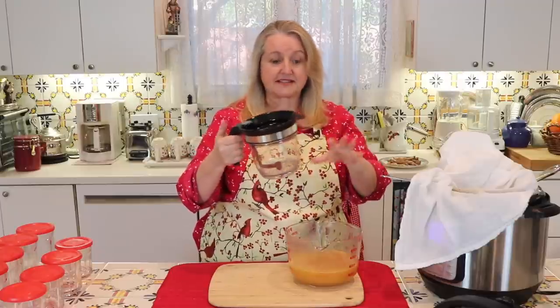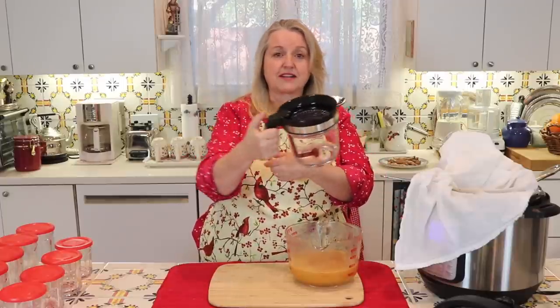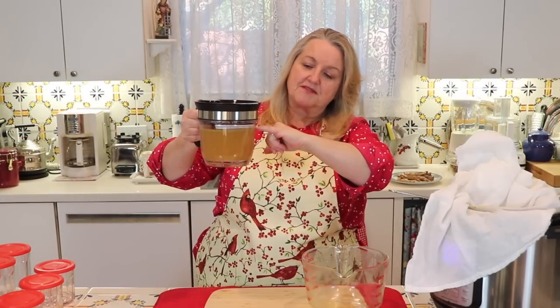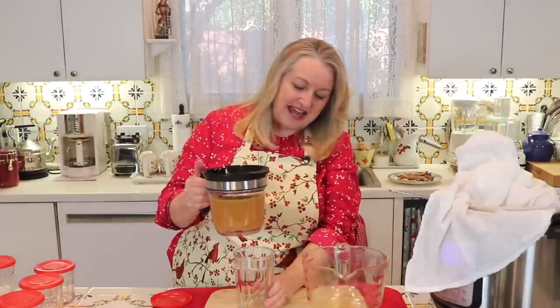Once you pour your bone broth in the fat separator, the fat rises to the top — I'll take a closeup picture so you can see that. Not too much fat, but enough that I'm happy to decant it fat free. I don't throw out that fat — I save it and cook with it. For turkey bone broth and chicken bone broth, I tend to use those more for cooking than sipping. I tend to sip more beef bone broth. For chicken or turkey bone broth, I like to store it in one-cup or two-cup measures.